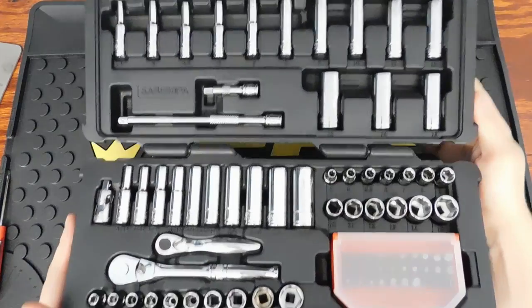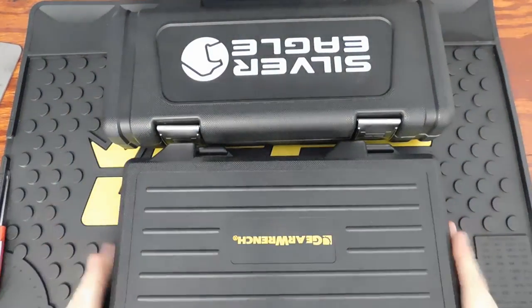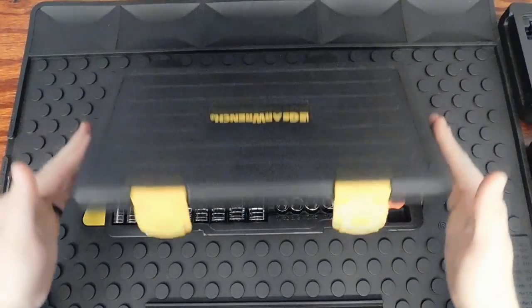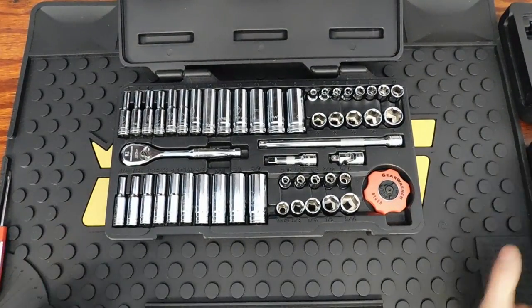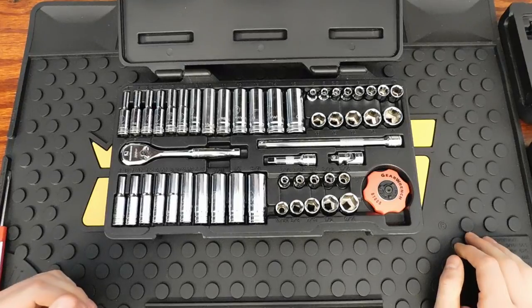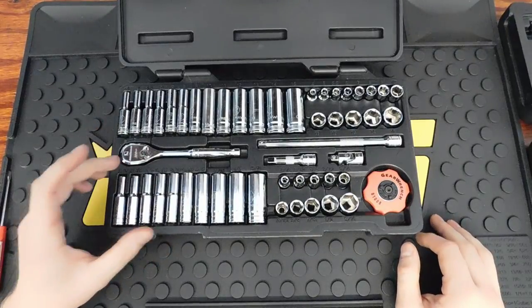Now that we've gone over prices, part numbers, and cases, let's look at each set individually. The GearWrench 120XP set comes in this nice blow-molded case. Keep in mind if you've watched my other videos, Silver Eagle is basically made by the same companies — they go through KD Tools, Apex Tool Group — very similar to Husky. The GearWrench set is a 51-piece set.